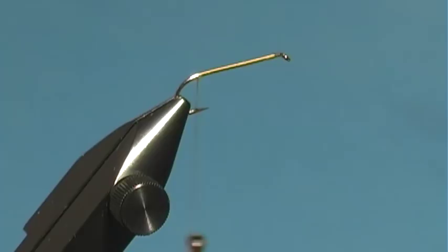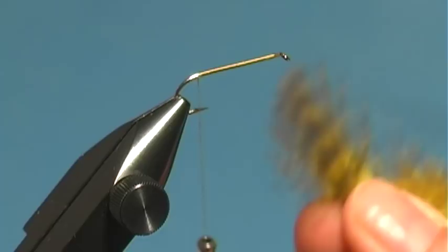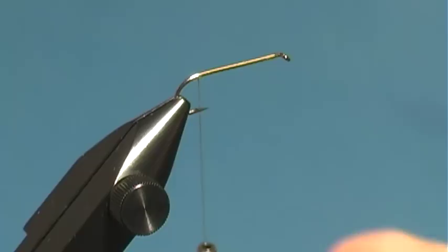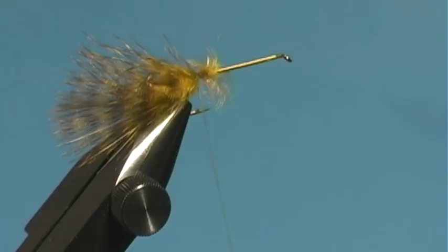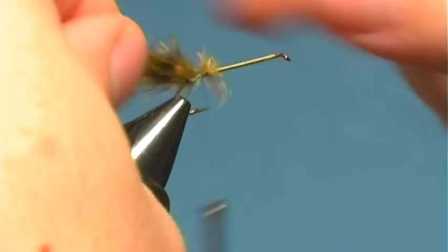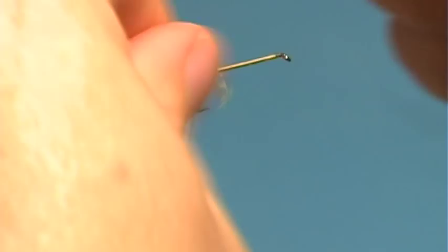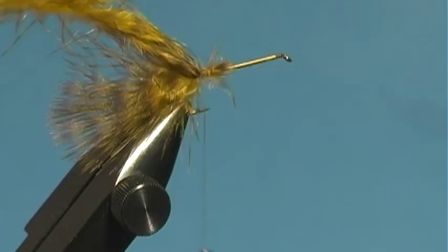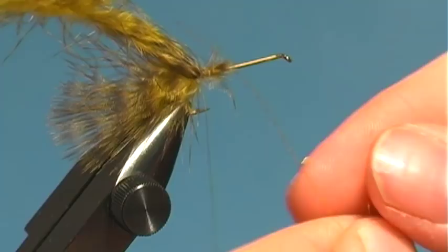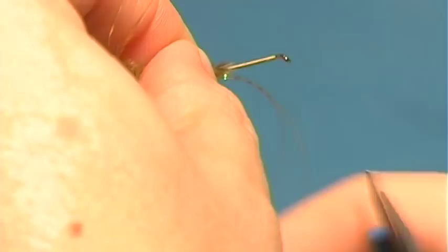For the thread I'm just using some UTC gel spun olive 50 denier. For the tail I'm going to use some grizzly olive marabou about the length of the body and tie that in. I like to tie in a little bit of flash in the tail — I'm going to use some orange crystal flash and just tie that in right there, just have that go on the tail.